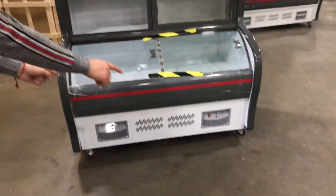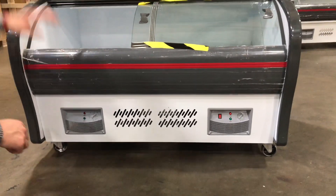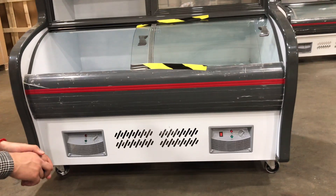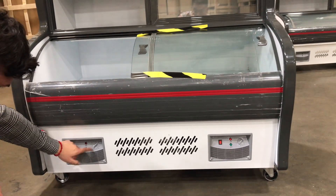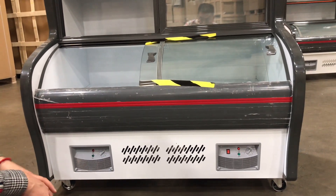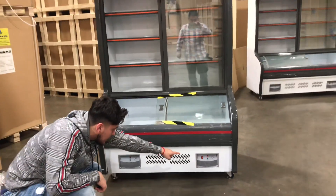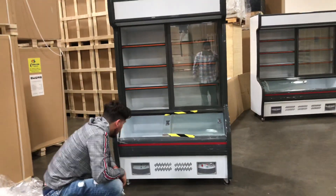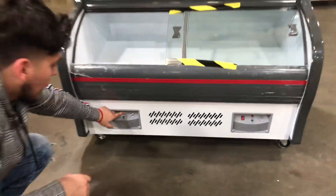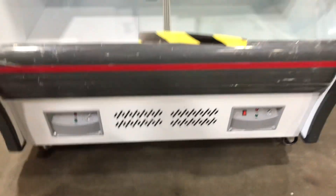Now, over here on the bottom of the unit, you have both of your temperature controls. The left one will be for your refrigerator, and the right one will be for the freezer. It will display 1 through 7, meaning 1 will be your smallest cold and 7 will be the coldest the unit can get. Same applies for the freezer. You have an on and off switch for the freezer function. The green switch means the compressor is on and working, and the red one means the unit is on and power is on.